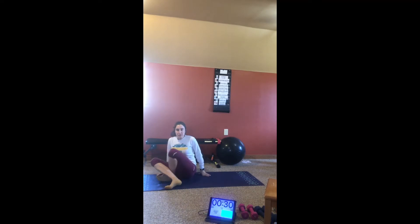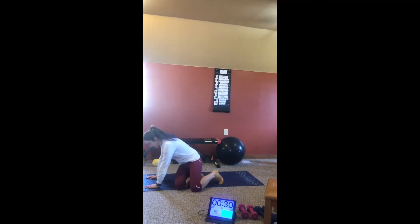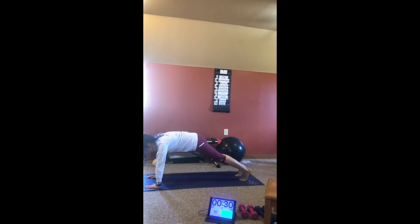Last but not least, we'll have some criss-cross mountain climbers. So again, in your high plank, and then knee to opposite elbow.